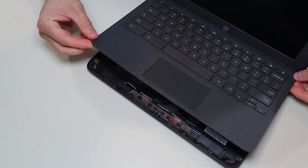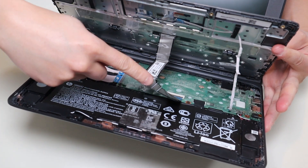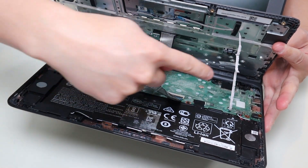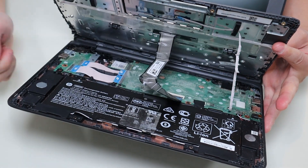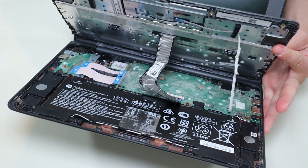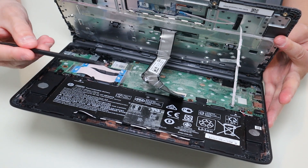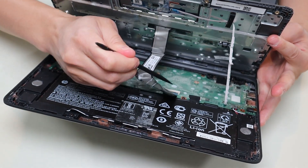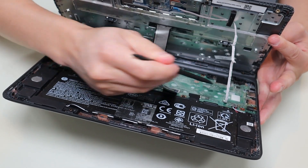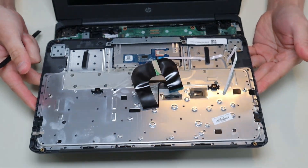Now that the palm rest is released, we can't just tear it right off. There's a large ribbon cable coming from your keyboard that's connected to the motherboard, and there's a smaller ribbon cable coming from the touchpad that's also connected. We have to unconnect those before ripping off the palm rest. I'm going to use my small flat plastic pry tool to unconnect those.